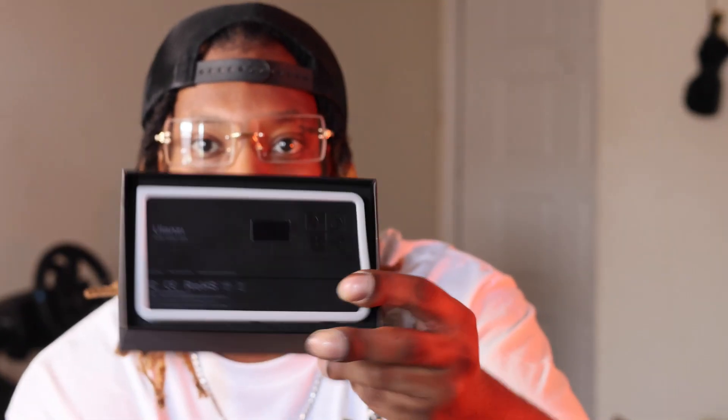It's cool the way they had it packaged because the Ulanzi light is right here at the top. I just pull it out and wow — the first thing you notice is it comes with a diffuser, which happens to be on the top of the light right here, which is pretty cool.